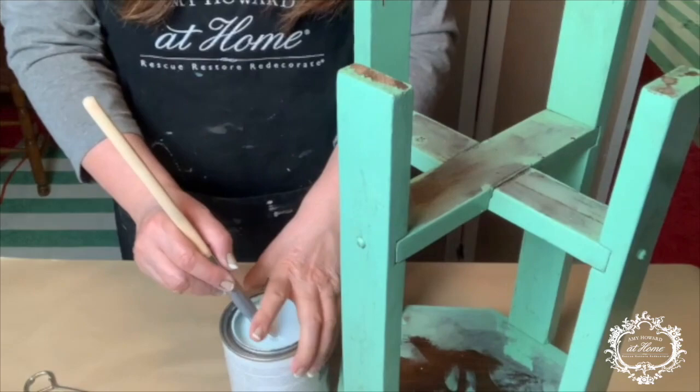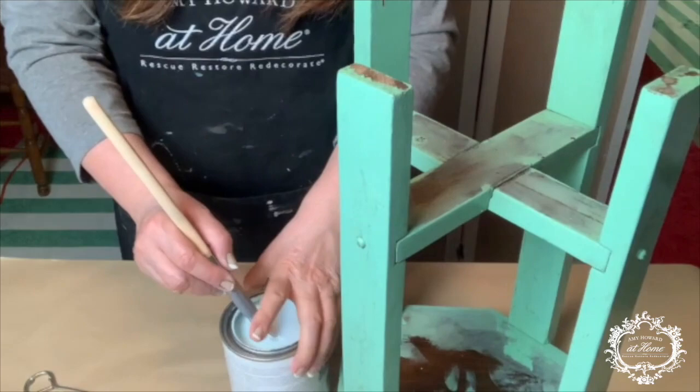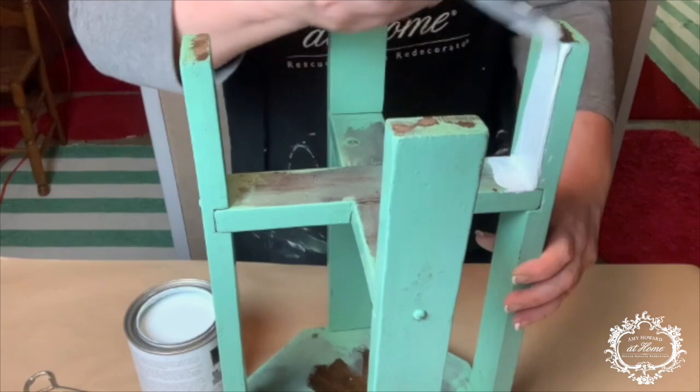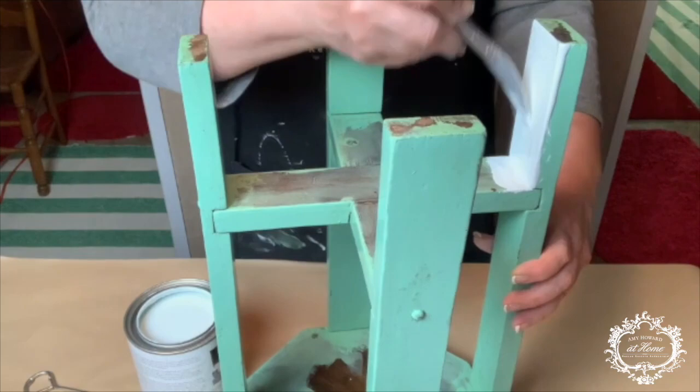I'm using Amy's one-and-a-half-inch nylon angled brush, and I'll cut in around the joinery before using long strokes to apply the paint all over. I'm also going to start from the bottom and from the inside so that I can continue to paint the exterior as it dries underneath and on the interior.